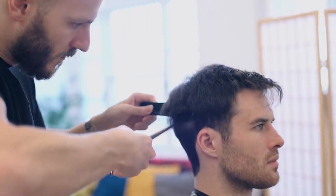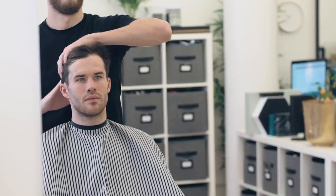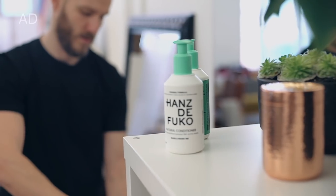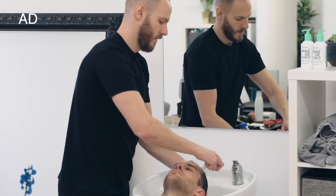Watch on for the perfect medium length hairstyle for guys who want a low maintenance cut but with loads of texture and volume in the styling. In the chair we've got James, he's got thick and coarse hair and is in need of a refresh. And working his magic we've got award winning barber and Hans de Foucault ambassador Anthony Mays.